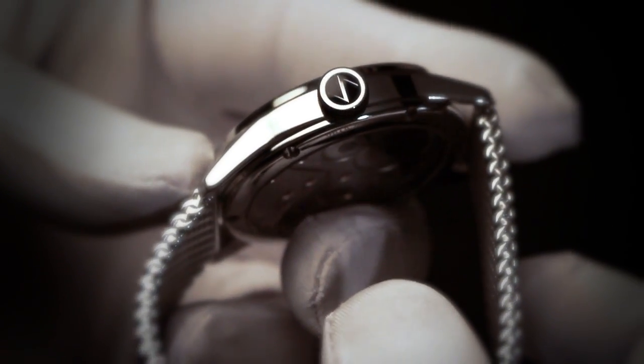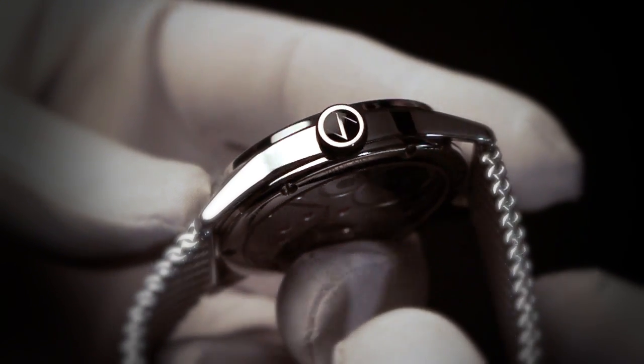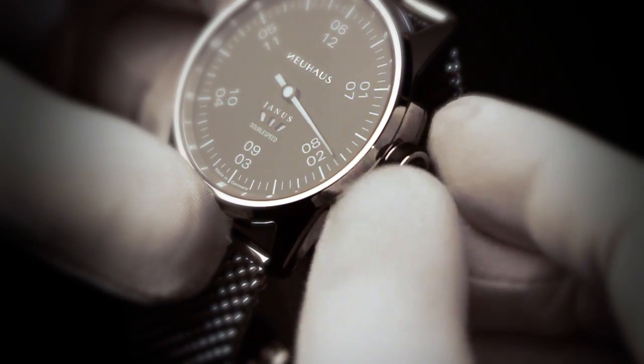Here you see the Neuhaus crown with a lacquer detail surrounding the emblem on its front and a silicon ring enchanting your daily delight of winding the watch up.